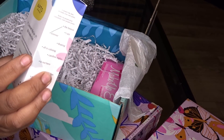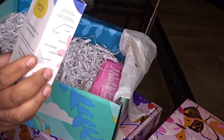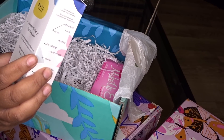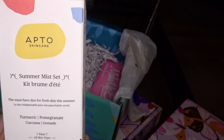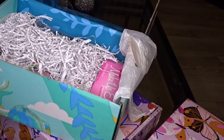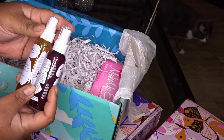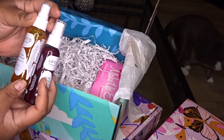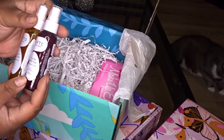This is Apto Skincare Summer Mist — it says it's the must-have duo for fresh skin this summer. I live in Florida now, so every day is pretty much summer. Inside there are two sprays — one is a Turmeric Facial Mist and the other is a Pomegranate Facial Mist.